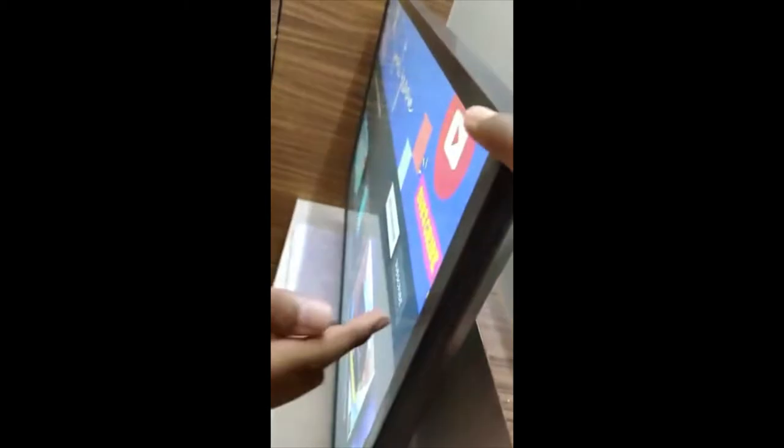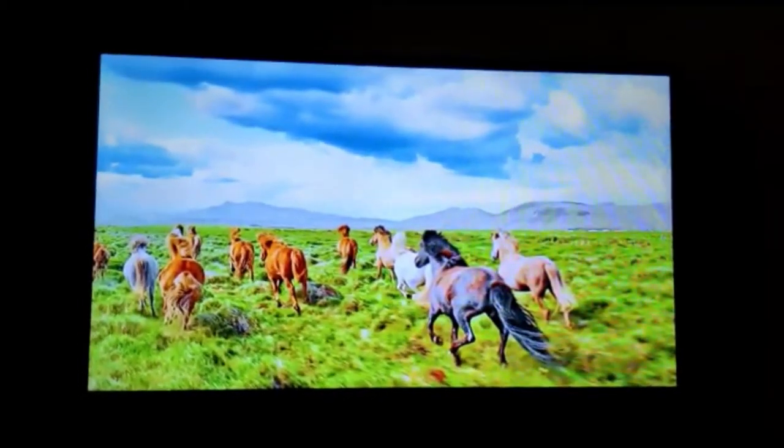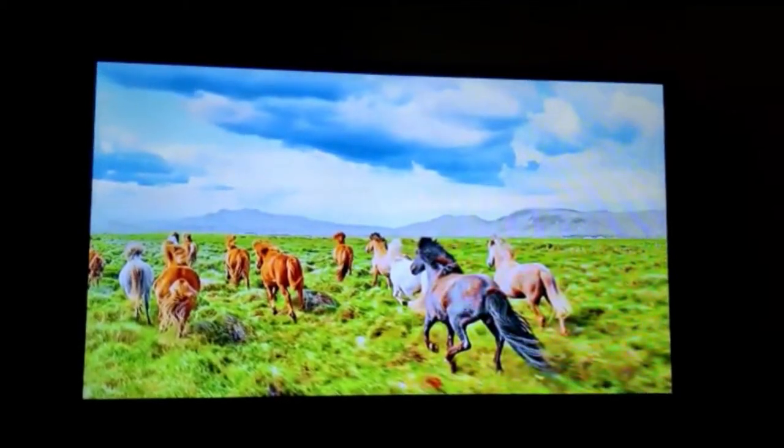The texture of this TV is very smooth, and if we take a look at the frame, we are provided with a very thick frame. Now let's play a video and test the picture clarity.